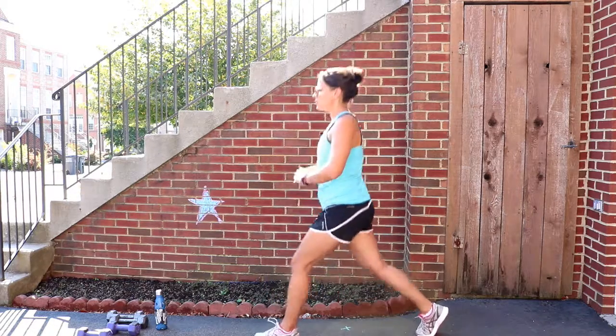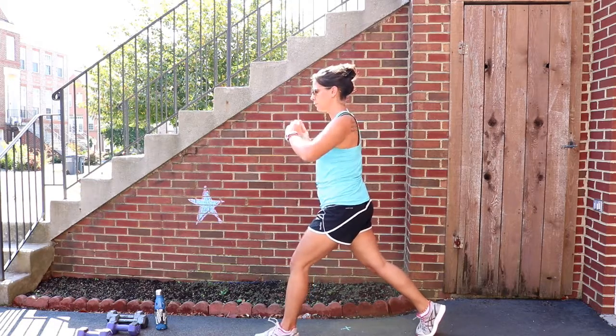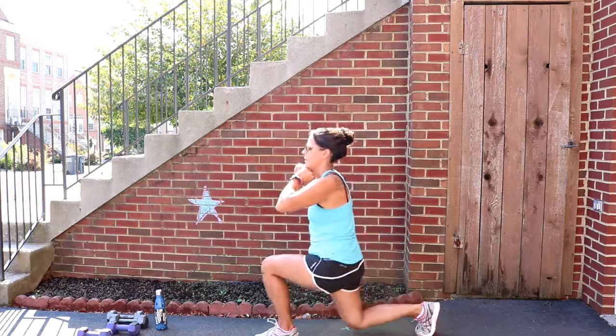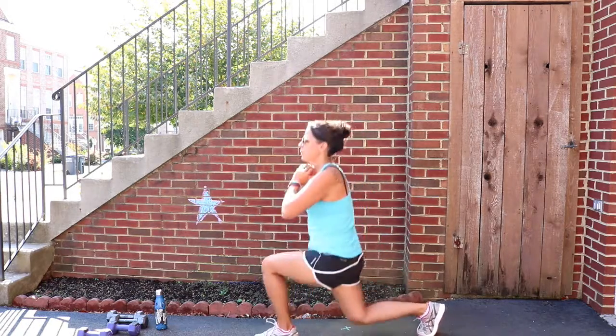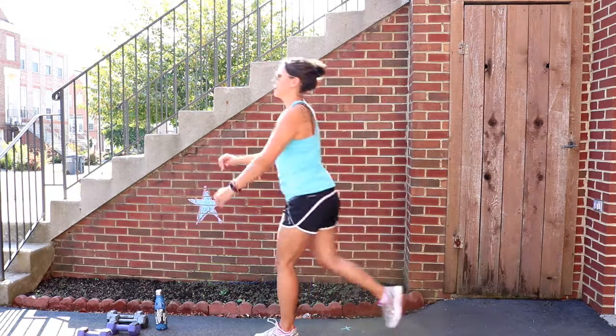Take one leg back, drop the knees and up. One, two, three, four — you're pressing off the front heel — five, six, seven, eight, nine, and ten.